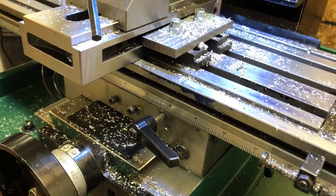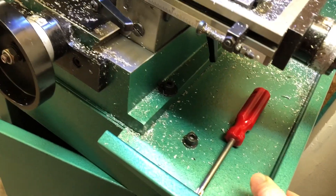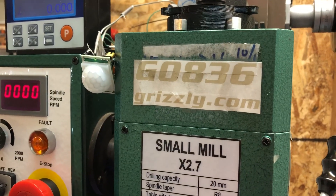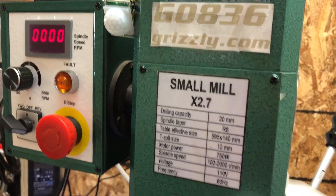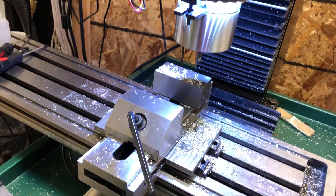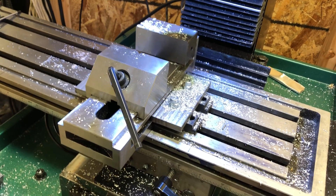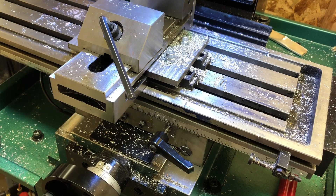So it's my biggest pet peeve so far with the mill, other than the fact that the stand has some problems and doesn't seem very rigid at all. Anyway, that's just a couple thoughts about the Grizzly G0836, also known as the Sieg X2.7, also known as the Sieg SX2.7, also known as the Little Machine Shop 5500. If you have any thoughts or know of a good way to fix this, make a comment below — thanks for watching.